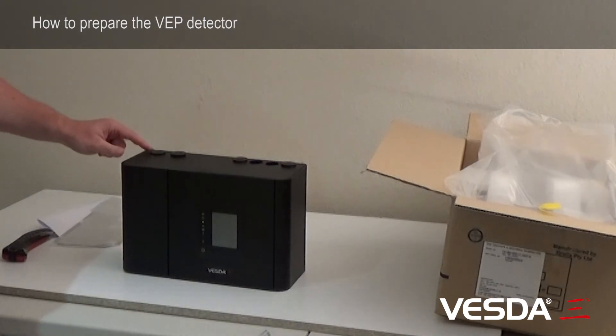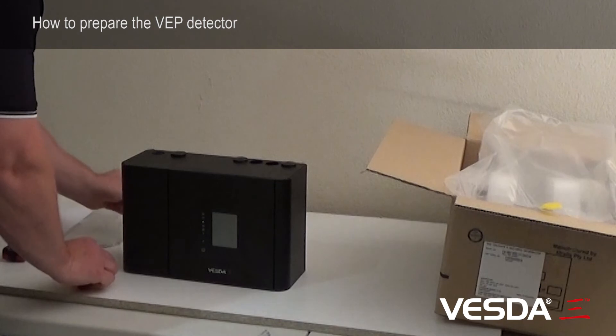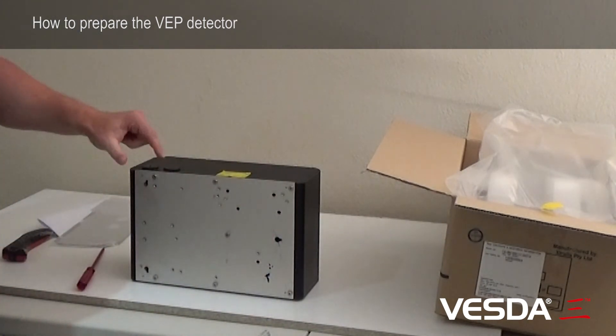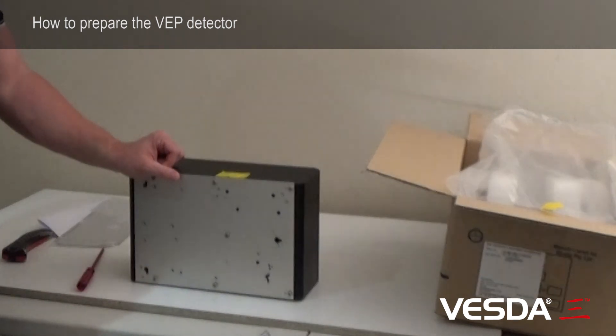We may be putting a cable entry in here for an electrical connection, so we can remove one of those. The cables are allowed here, but we also have, underneath the detector, cable entry ports here and here as well if we need to use them. You'll find the exhaust port is taped up — we need to remove the tape from the exhaust port.